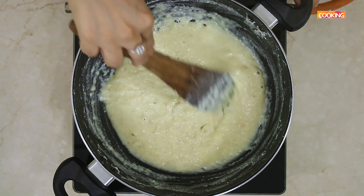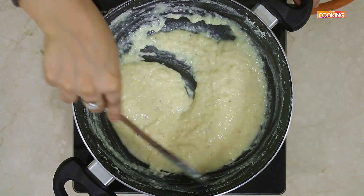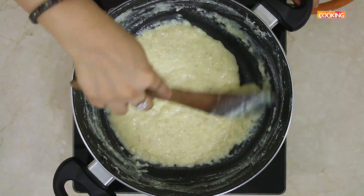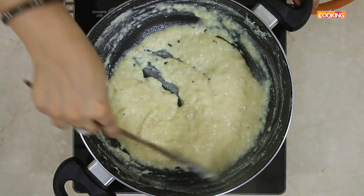At this point you have to keep stirring it continuously. You can even taste and check if the sugar is okay for you. If you need more sugar you can add a little extra, but I think half a cup should be enough.